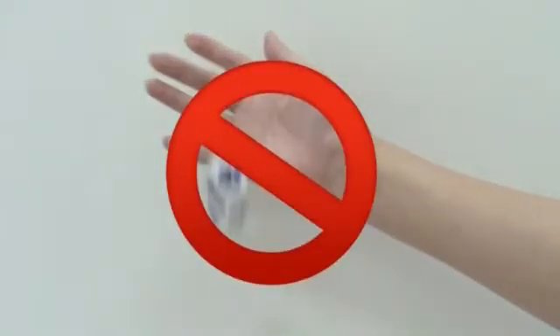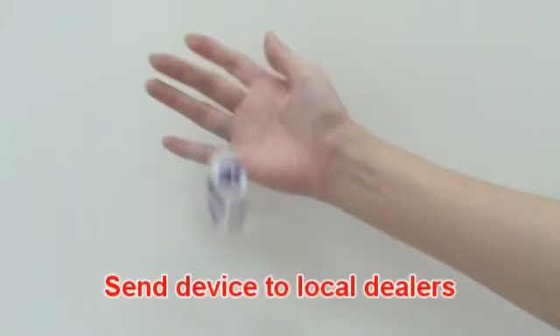Please check if the device is damaged if it falls. If you cannot determine this, please send the device to your local dealer for service.